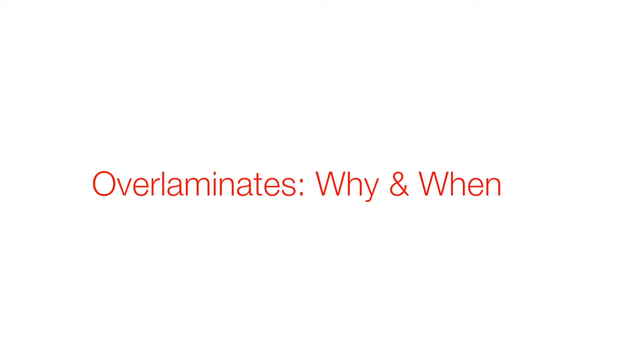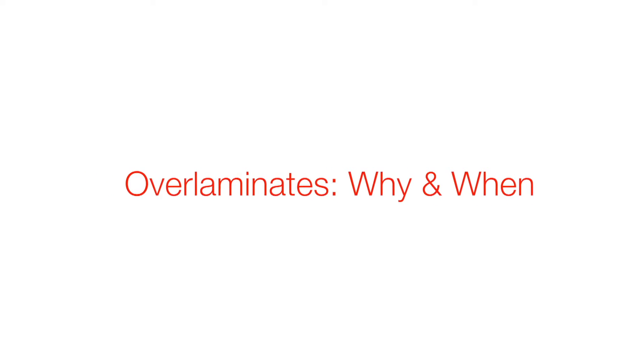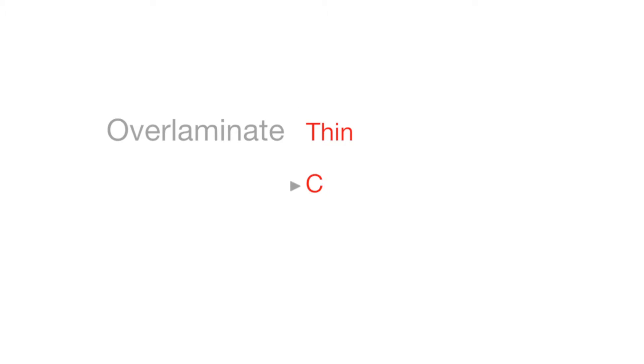Over laminate is critical for labeling constructions because primarily it protects the label. The over laminate is typically a thin, clear, or matte film such as polyester.